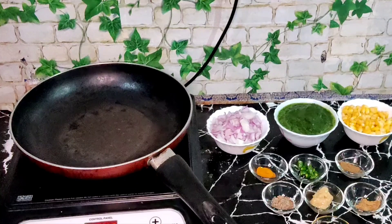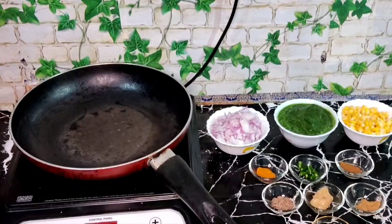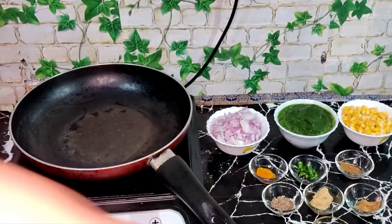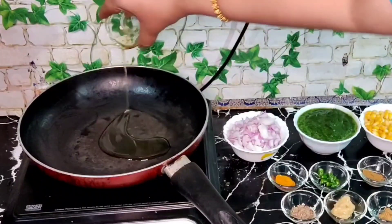Ingredients required for corn palak ki sabji: 1 cup chopped onion, 1 cup sweet corn, 1 cup palak puree, 2 tbsp oil, half a teaspoon jeera seeds, half a teaspoon turmeric powder, 2 chopped green chillies, 1 teaspoon ginger garlic paste, salt as per taste, half a teaspoon jeera powder, half a teaspoon coriander powder, and 1 teaspoon jaggery powder.